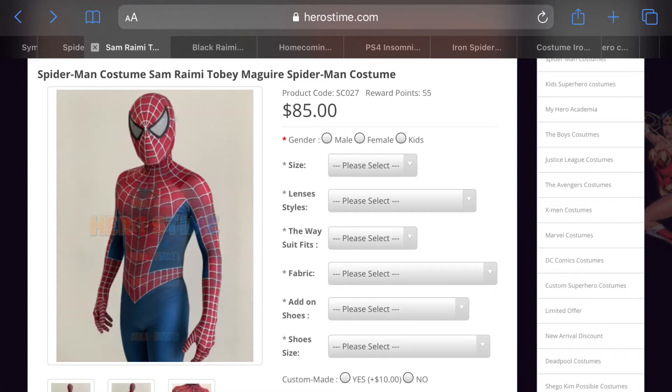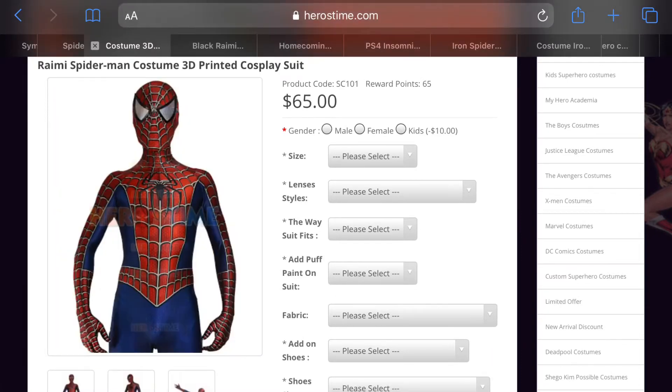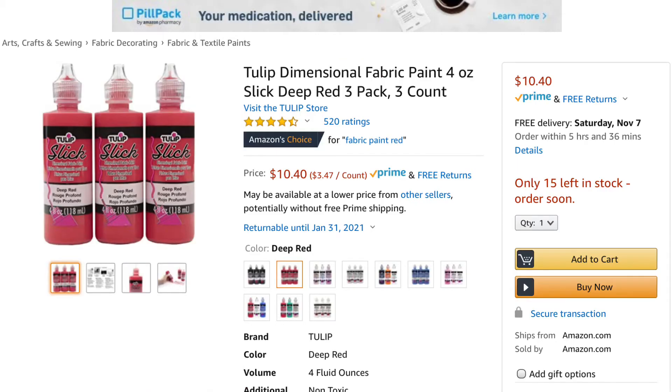You could also go for the suit I received, but I suggest Heroes Time dot com where you can get custom options. It actually looks more like the movie suit. You can customize the size, the different lenses, and you can also add shoes directly onto it. It's a pretty good site.